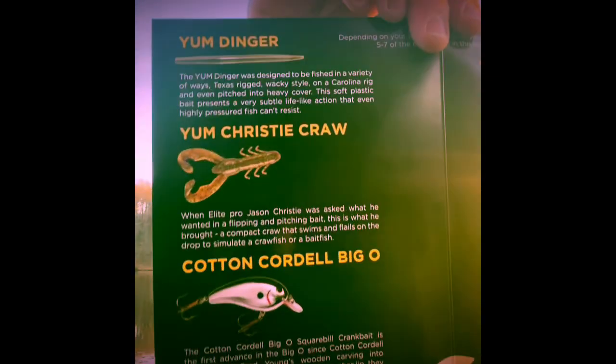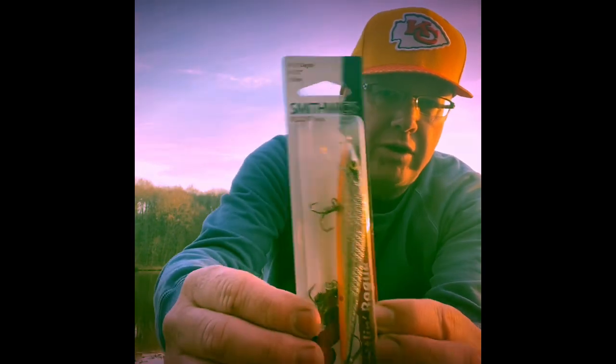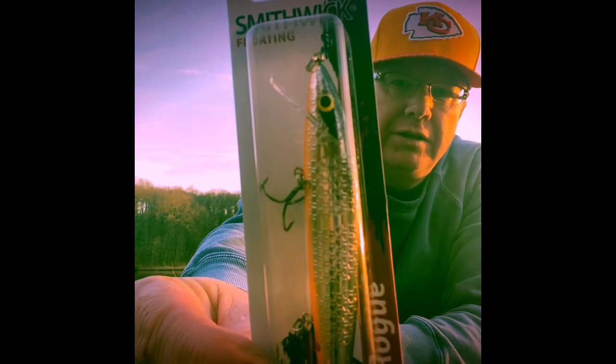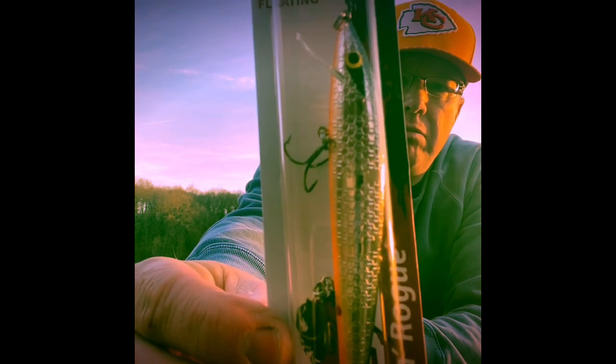The box includes: Yum Dinger, Yum Christie Craw, Cotton Cordell Big O, Booyah Blade, Smithwick Rattlin' Rogue, Heddon Super Spook Junior, Booyah Hard Knocker. Depending on your subscription you get five to seven items. First up: tried and true, the Smithwick Rattlin' Rogue — one of the best jerk baits out there. This is the chrome black back with an orange belly.